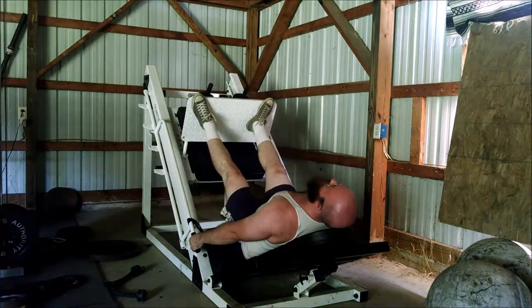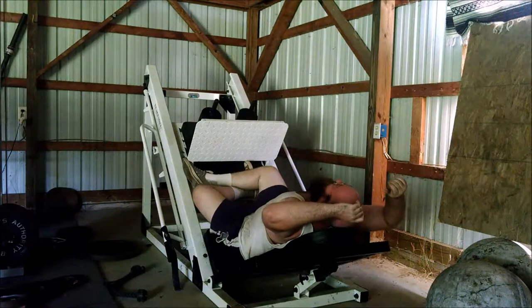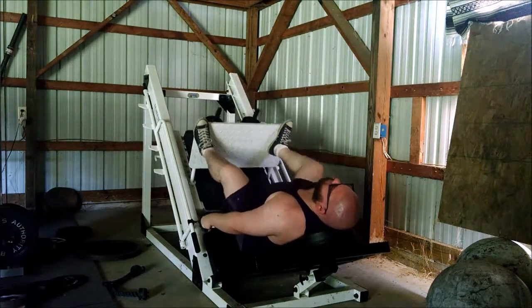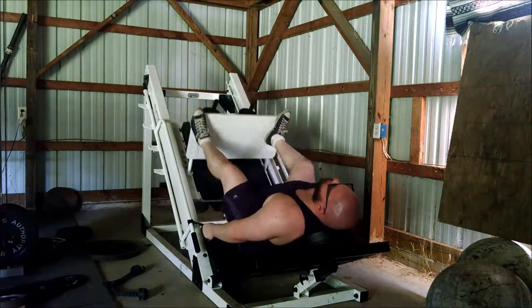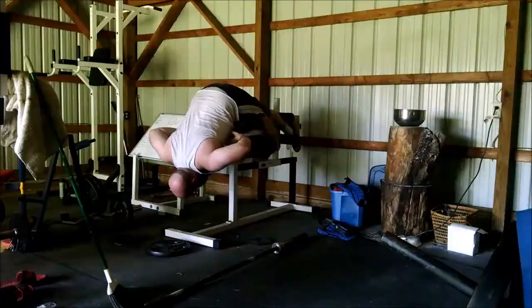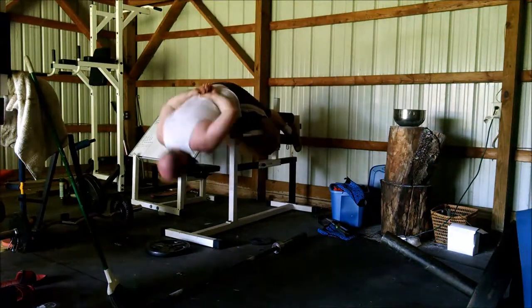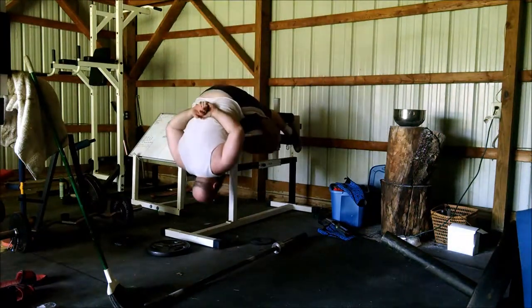The leg press weight is totally subjective since it depends on the machine, but I think we started with 400 and then added 90 pounds each time. I may be wrong — it's been a while. If I'm correct, one of the heavier sets would be around 490. Look at how red my head gets — I didn't know my head could get that red. As we both failed with weighted GHR, we wanted to keep doing some bodyweight GHRs. This exercise is great — I really recommend it.